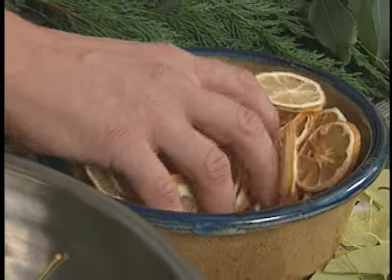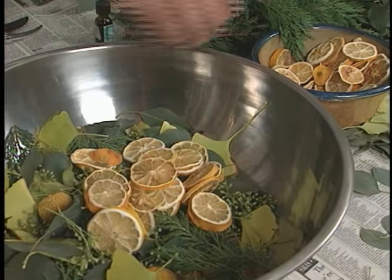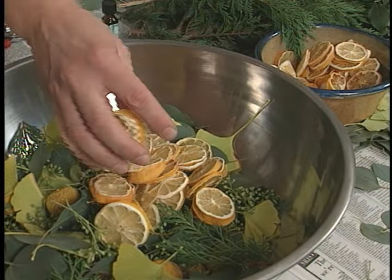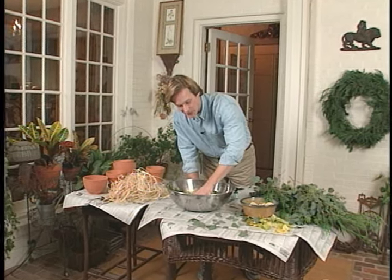I dried these lemon slices in the dehydrator, but you can do the same in a low temperature oven. Now to carry on this citrus theme, I also used some of these lemon balm leaves.